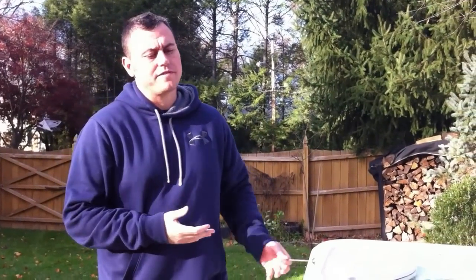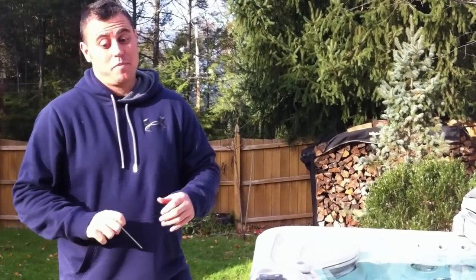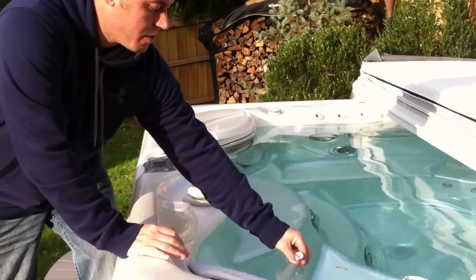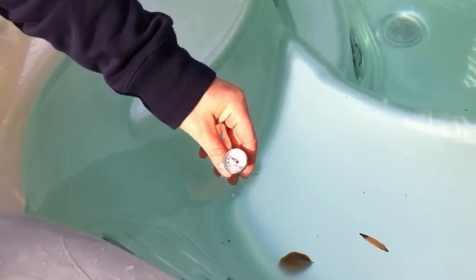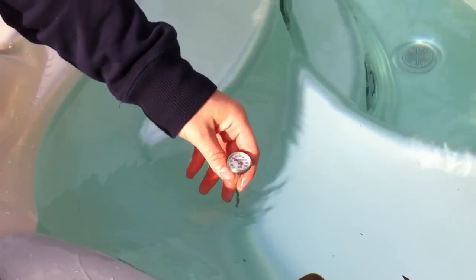Hi, I'm shooting this video to show you what to do with your hot tub during a power outage. The first thing to do if you have no power is take a meter monitor such as this and place it in your hot tub to find out the temperature. This is actually a hot spring spa. The power has been out for five days and the hot tub is about 85 degrees right now, so it's okay for now.